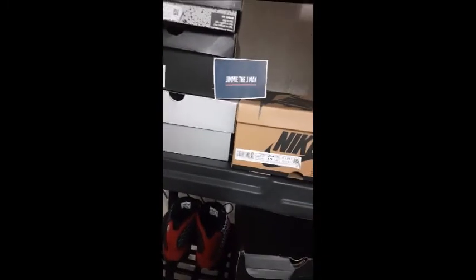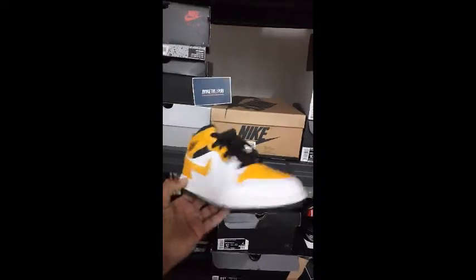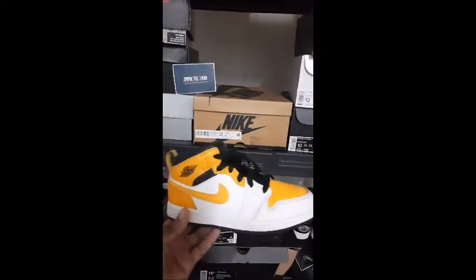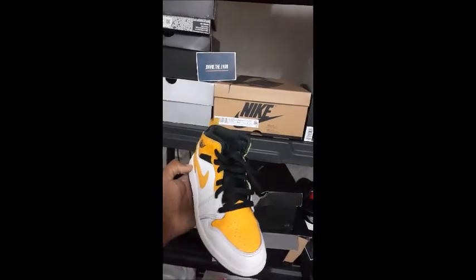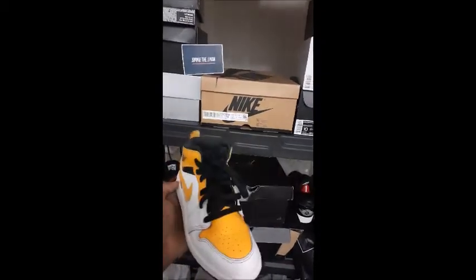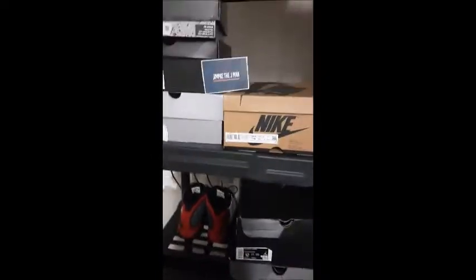First up, I want to show y'all these Jordan 1s. Good condition — like I say, these things are still clean. They're used but they're in great condition. These are a size 3, just picked up for the youngins. University Gold Jordan 1s. And I do shipping as well, y'all.